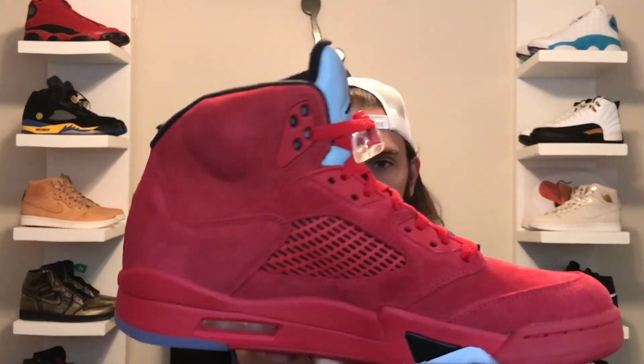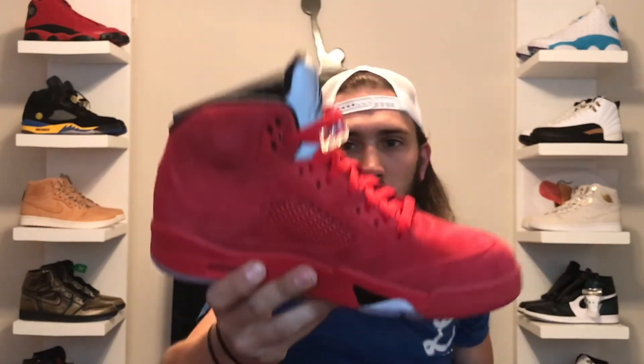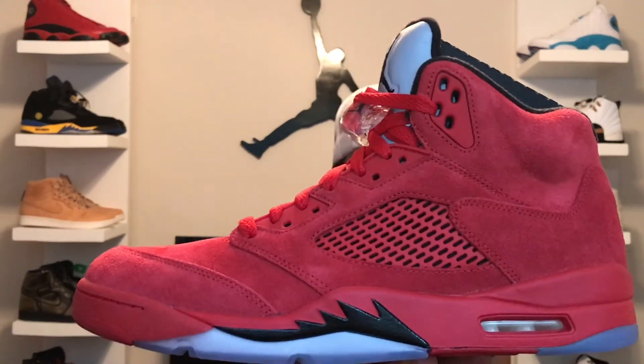Very similar to the Raging Bull, they went all red — all red suede on the whole entire upper of the shoe. On the toe box you have the red plastic netting on the side and a black underlay. You've also got the all red laces which, if you know me, I'm a huge fan of all red shoes. The inside has all black with a red Jumpman on there.